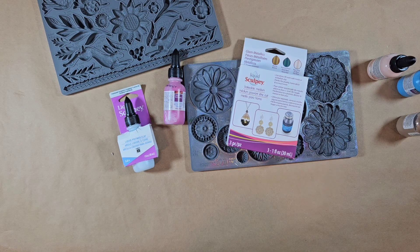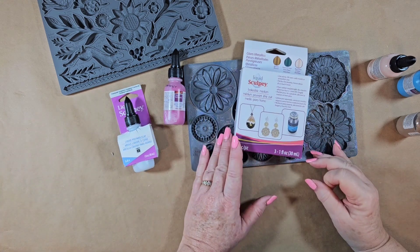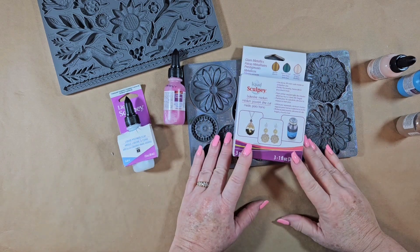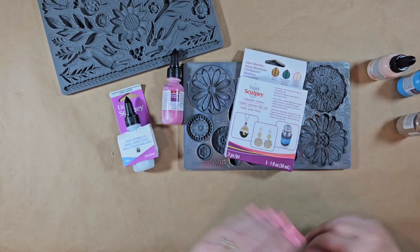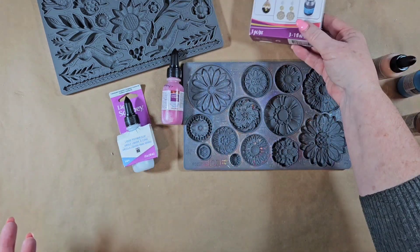Today we're going to make some earrings using liquid sculptee. Hi, my name is Myra with Boutique Paint. I've used the liquid sculptee before to make jewelry and I have another video on this, but they have some fun colors and I just wanted to modernize it for today.